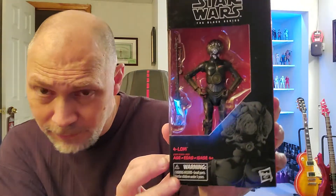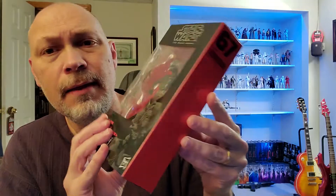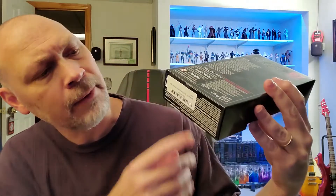You can see the figure inside and his heavy blaster — I think that's a DLT-19, actually. There's the front of the box. That side has the large font 'Forlom.' That side's just red. It's number 67. The top is black. The bottom — for some odd reason — they put a barcode sticker over the barcode.